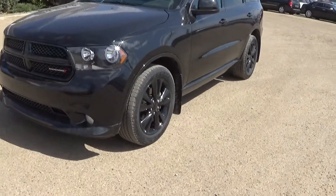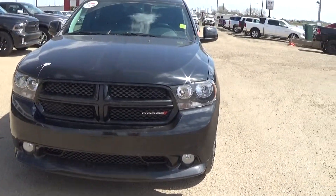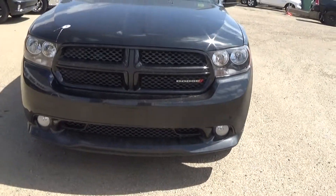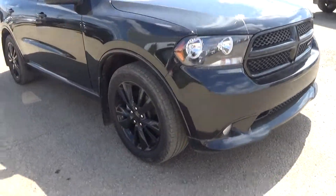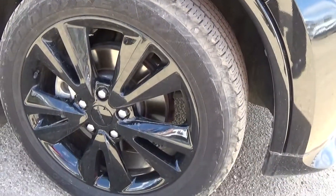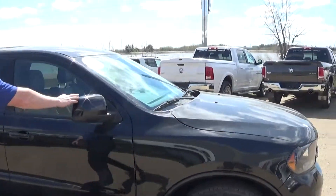As you can see, it's got that nice honeycomb grille in the front with the fog lamps and black on black everywhere — just a really nice looking style of a vehicle. Here you can see the black rims with 20-inch rubber on there, probably about 65 to 70% of the rubber left on there. And there are definitely still good heated mirrors.